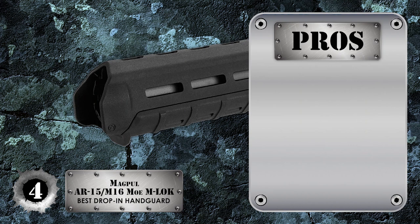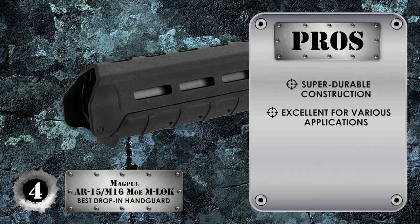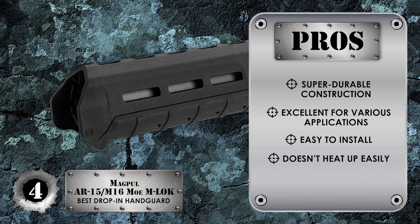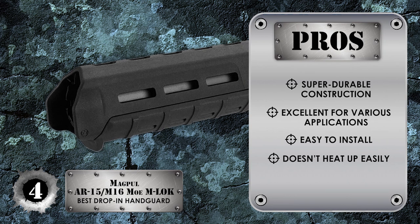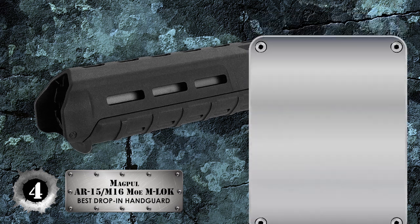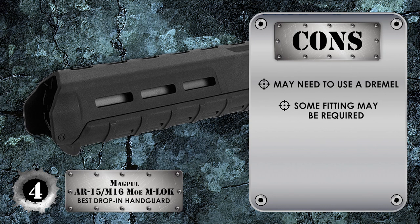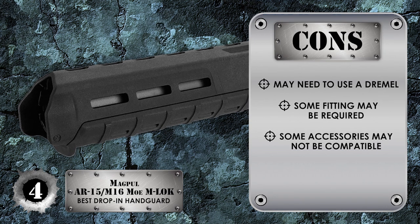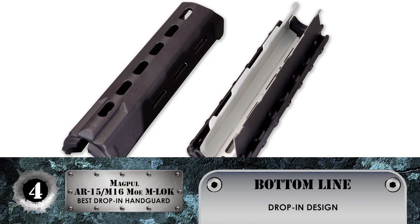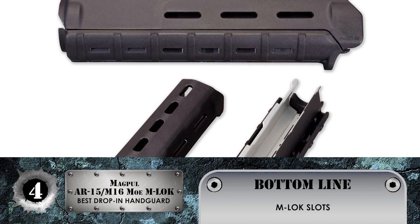Its pros are: it has a super durable construction, it's excellent for various applications, it's easy to install and takes just a few minutes, it doesn't heat up easily after extended use, and it's easy to customize for scopes and other accessories. However, it may need a Dremel, some fittings may be required, and some accessories may not be compatible. The bottom line is it has a drop-in design, it's made from high quality polymer, and it includes M-LOK slots for easy customization.